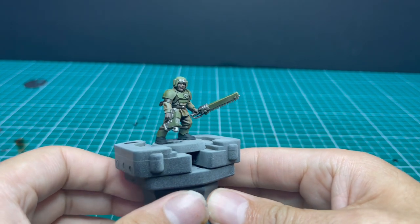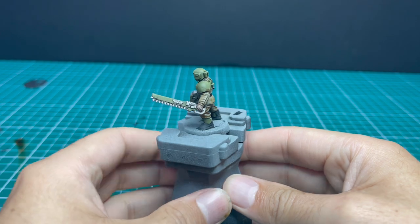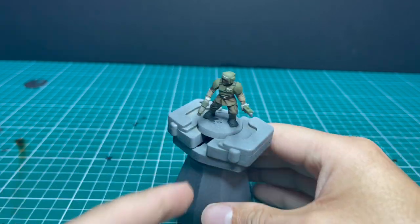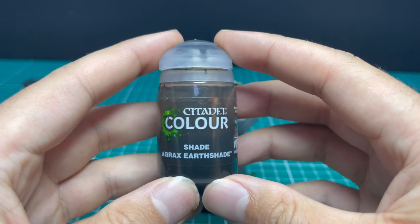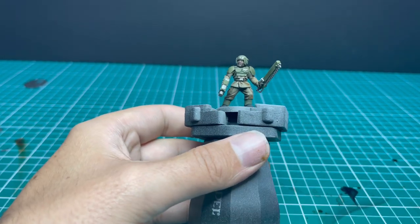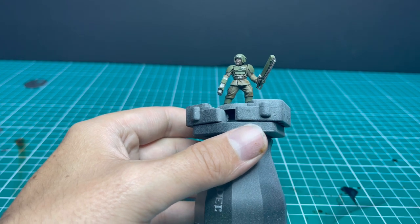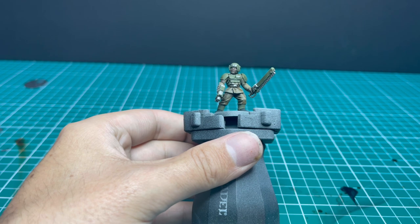This is all the base coats on the miniature. If you have a hundred of these guys to paint, taking them to this standard, this point, they will look fantastic — you can leave them like this. You deploy 20 of these on the table, people are going to look at them and think they look great.